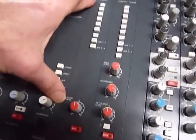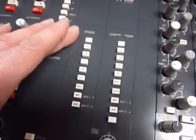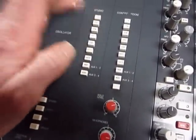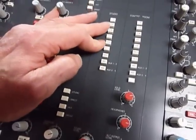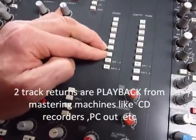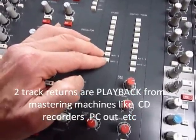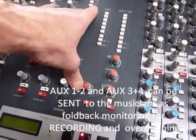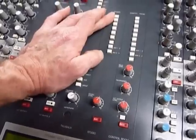The studio section will literally feed the studio where the musicians are. There's gain and an assign button to send the mix to the studio. We've got four two-track returns — CD player returns — and two external extra inputs. You can also send to auxiliaries one, two, three and four. That's the whole studio feed for the musicians.